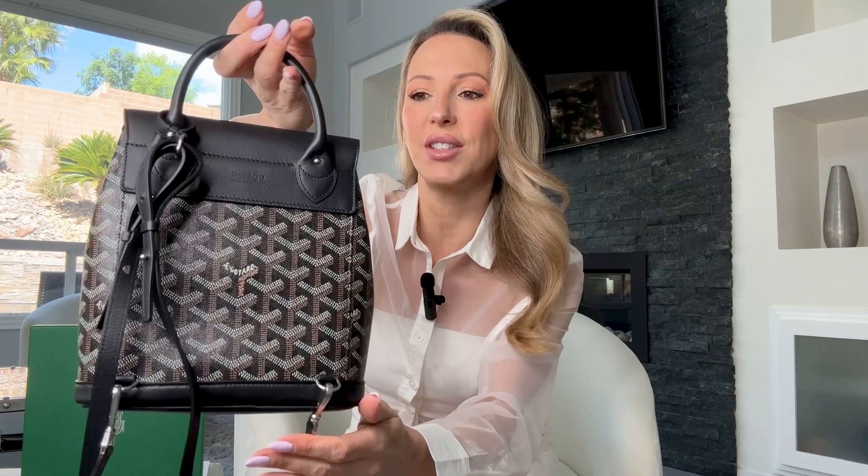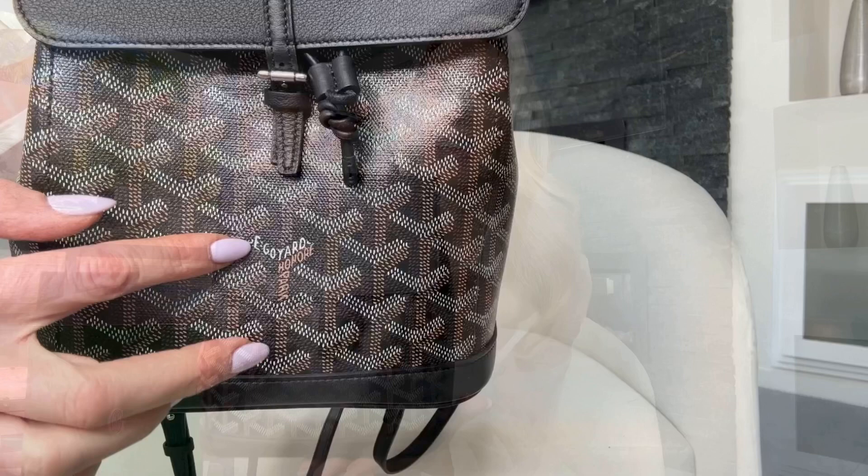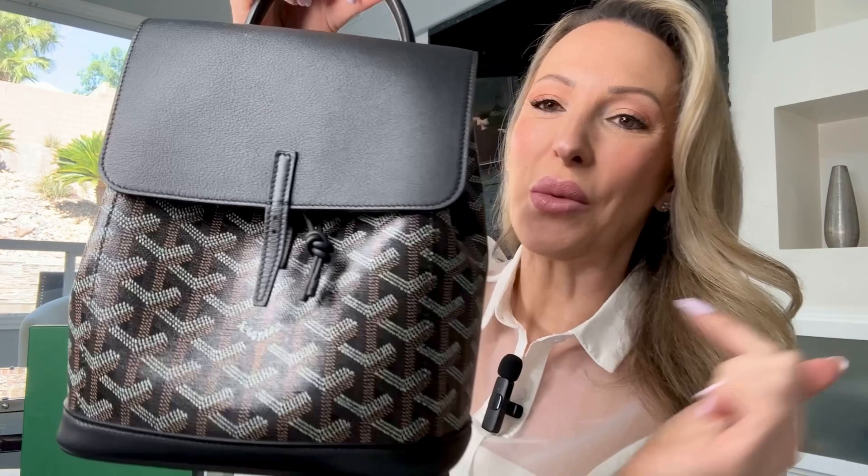This is the Goyardine canvas. The history behind it is really cool — it was created in 1892 by Edmund Goyard, and he was the first Parisian trunk maker to actually put his name on the canvas. Like a painter would put their name at the bottom of a painting, he put his name in a Y shape on the canvas, and it also has the address of the Paris store in brown, repeated twice on the back. It's a really intentional pattern — that dotted triple chevron pattern juxtaposed in the shape of a Y references the log drives conducted by his ancestors, and Y is also the central letter in the Goyard name.